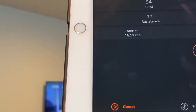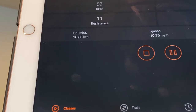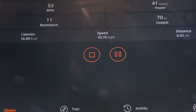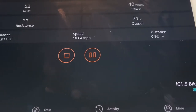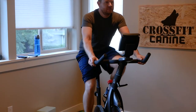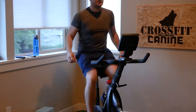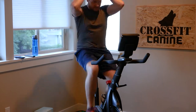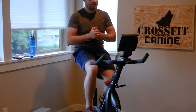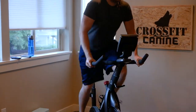Unlike Peloton bikes, which use a resistance range of 0 to 100, the Inspire IC 1.5 uses 0 through 40. So during class, I just quickly divide whatever the instructor calls out by 2 and call that close enough. Many people will want to use this bike in conjunction with other training apps like Zwift, Strava, or even Peloton directly, and unfortunately, out of the box, that really isn't a possibility. This product only talks to their app.